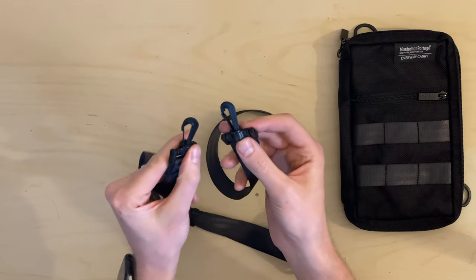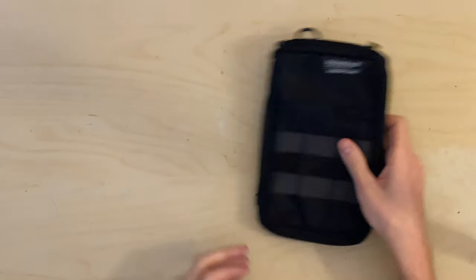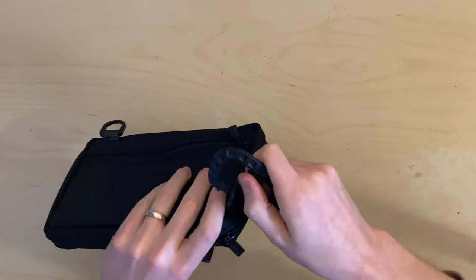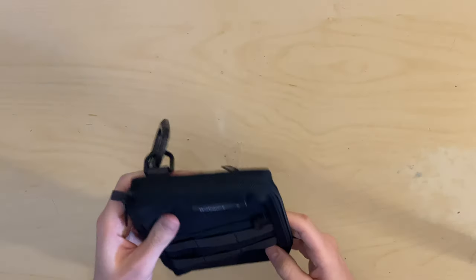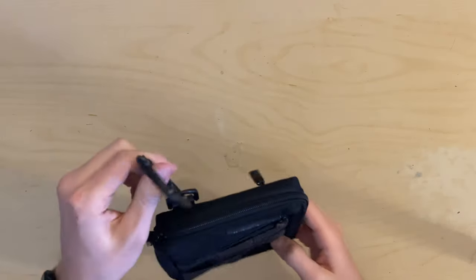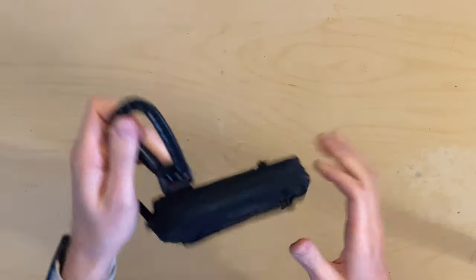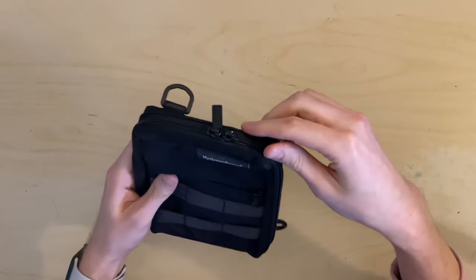These are pretty standard clips to clip it on. I also liked that with these D-rings, if you wanted to attach a carabiner to this bag you could do that — so if you wanted to use this on a flight as a bag to hold some things on the seat in front of you, you could do that, which is pretty cool.